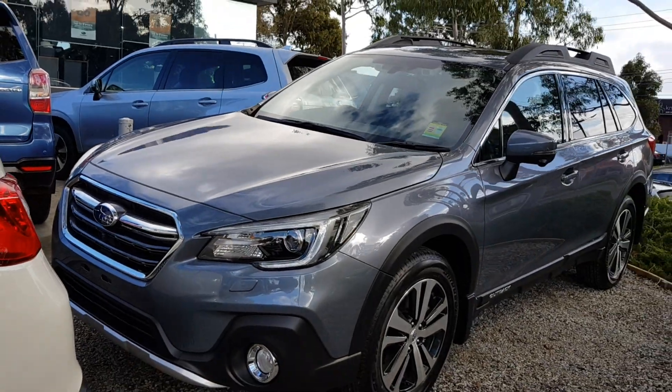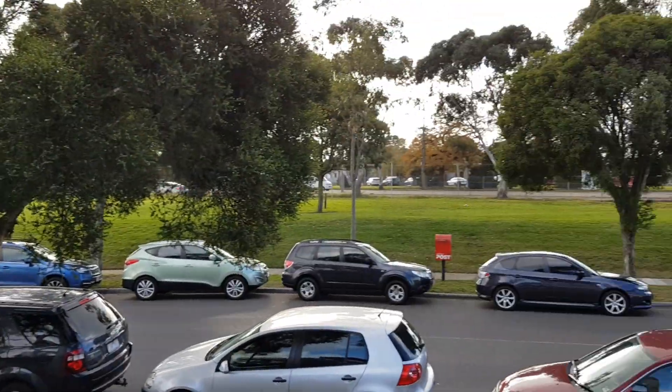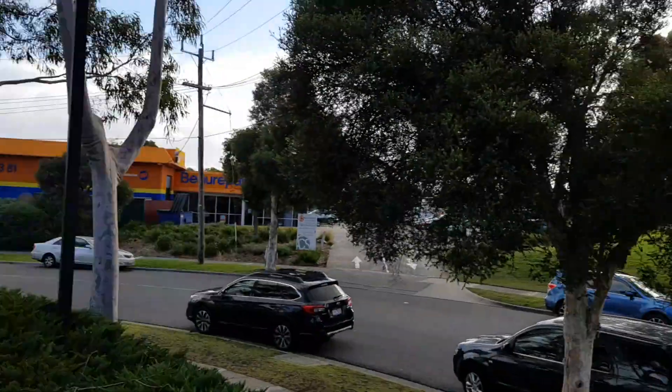Guys, this is a walk around the all-new Subaru Outback. Sorry for the background noise because this dealership is right next to a main road, so I do apologise.